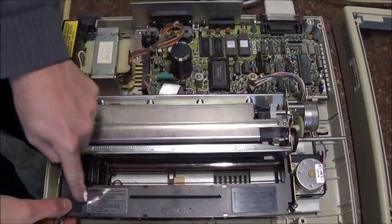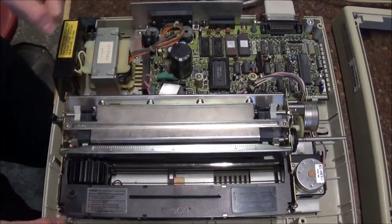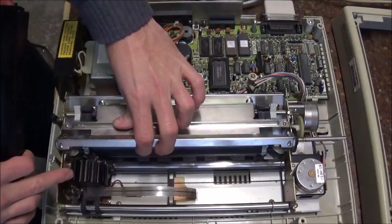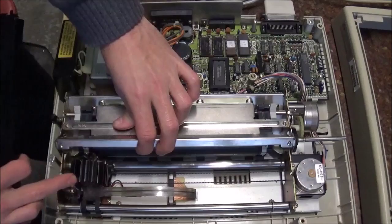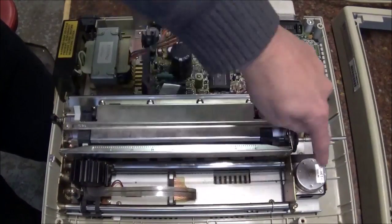The bottom here is the big ribbon cartridge, so this does print using a ribbon, just like a typewriter. It can be extracted just by lifting it up. This here is the print head itself with a lot of cooling, and it will be moving back and forth on this belt driven by this step motor.